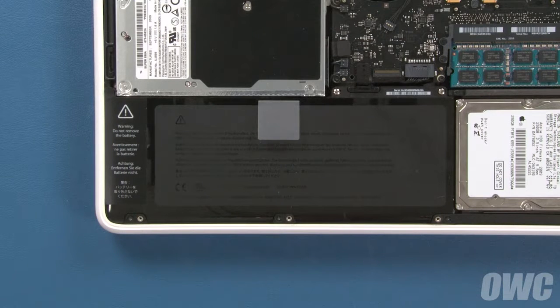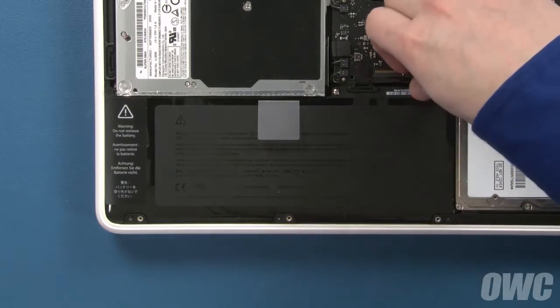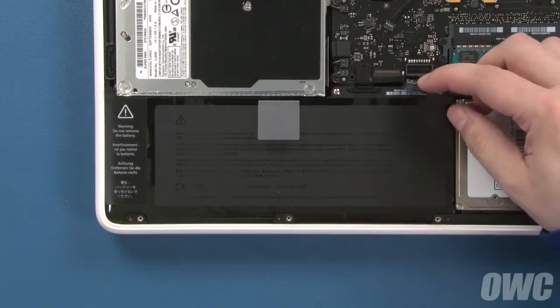The battery is located in the lower left corner of the MacBook. The first thing we'll need to do is detach the battery connector. Simply lift it straight up and out of its socket.